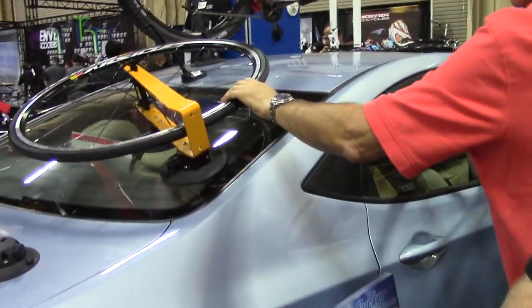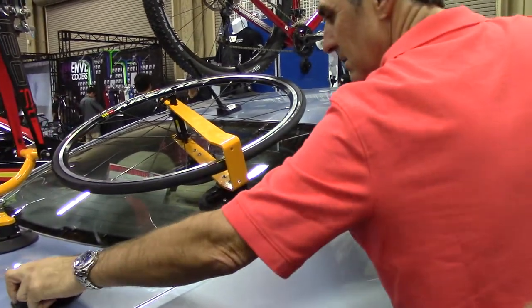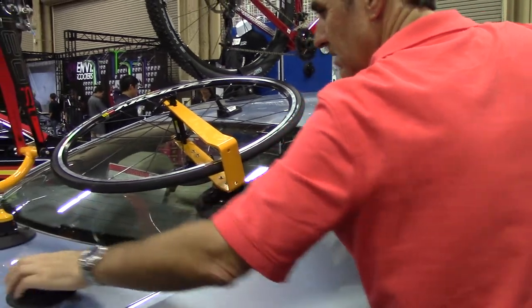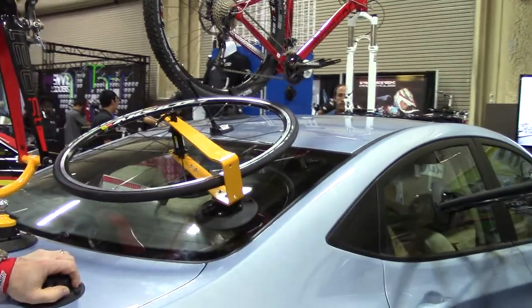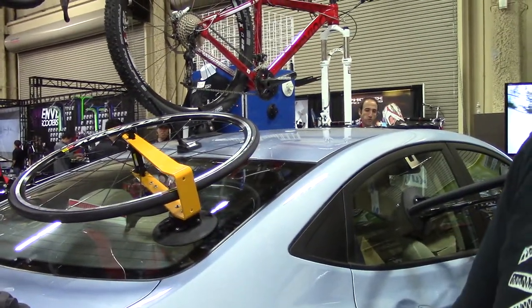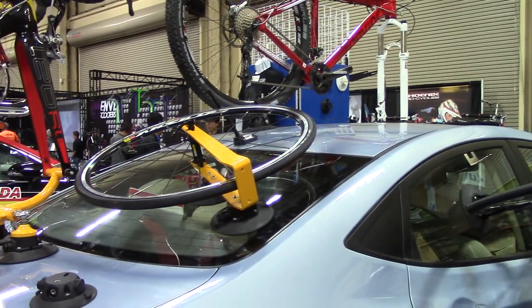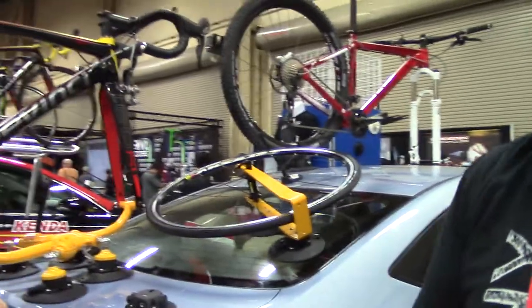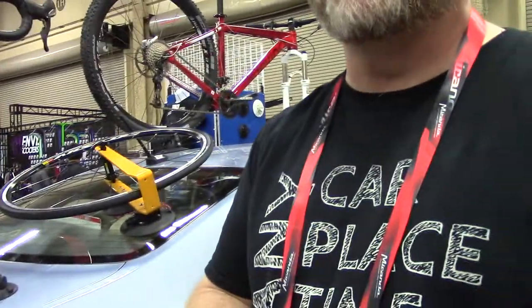I think you guys are cutting edge. I think you're right! Whether or not it sticks out and makes it in the market — you're cutting edge, keep up the good work. We're already making it in the market. How long have you guys been in business? This is our fifth Interbike. We've been making stuff with our vacuum mounts for about eight years now. We got our start in the marine market making accessories for boats — cup holders, rod holders, dive racks. The bicycle side of things has been about the last five years.